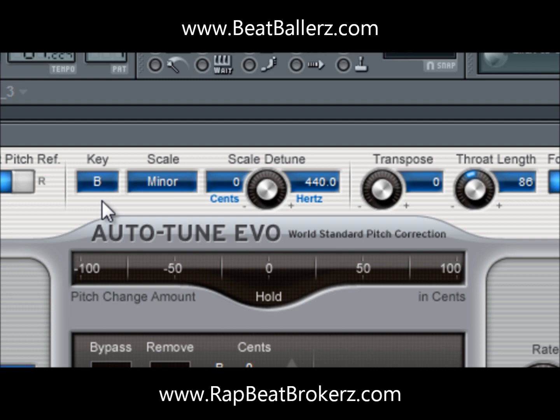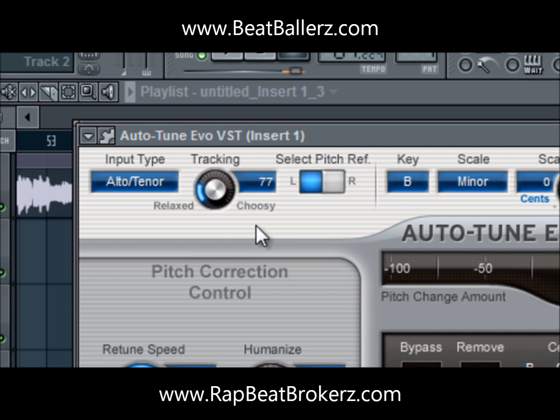This one happens to be in B minor. Another important part is the tracking. The tracking is how auto-tune is going to take over the vocals — whether it's going to come in real choosy or correct it automatically all the way. I usually don't turn it all the way up unless I really want that T-Pain effect. I usually keep it around 60 to 75 to make it more relaxed so it doesn't sound as robotic. Right now it's on 77.